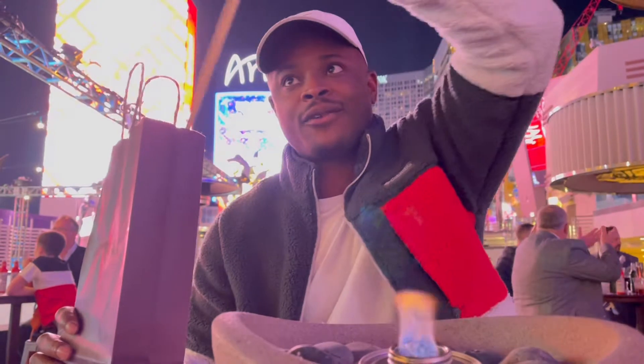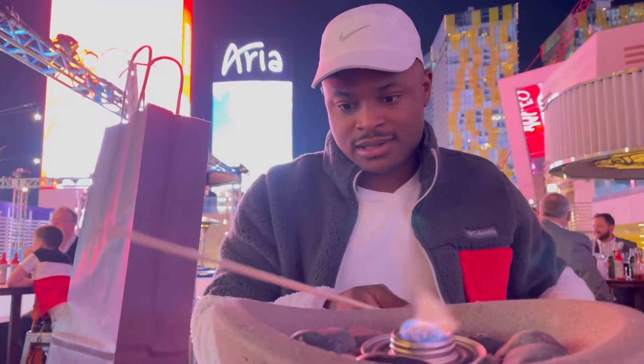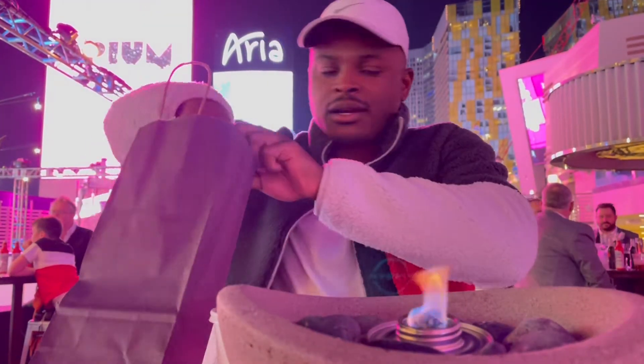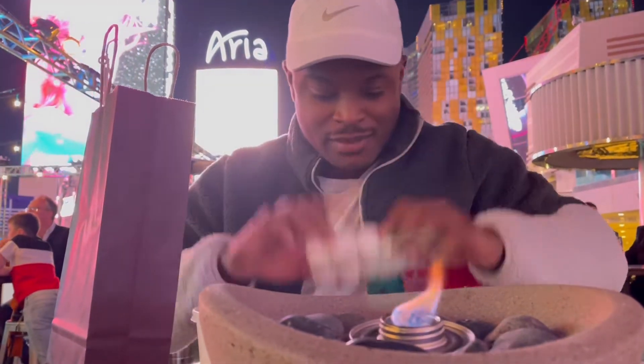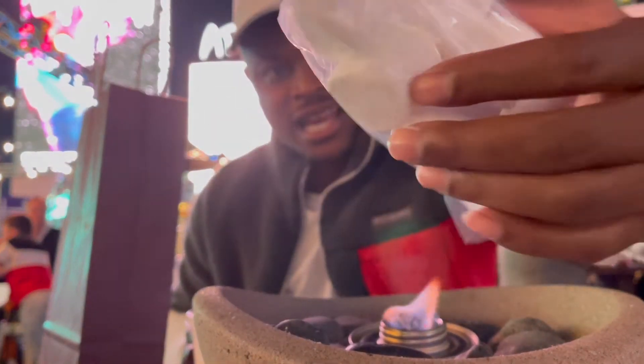Time to check out our s'mores kit. We got two sticks, two s'mores bases. What else do we got in here? Two, four, six, eight marshmallows — it's a cool little packaging they put them in, so that's pretty lit.